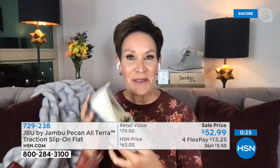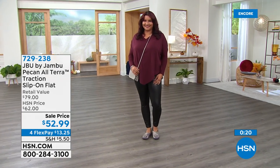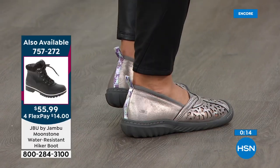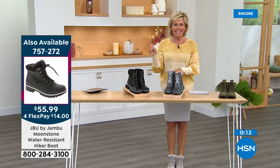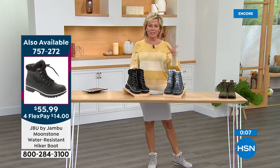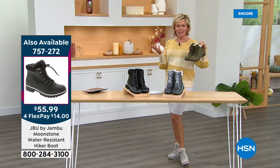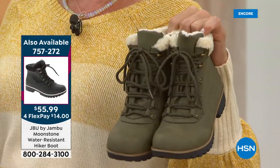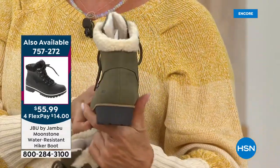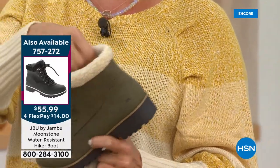Our time is running quickly tonight. The Pecan ballet flat is item 729-238 — all choices still available. Don't forget the extra savings event: use your HSN card, get to $99, get $20 right back with coupon code 187327. Today's special reminder — what I'm wearing with my skirt — 2,600 are gone. This boot is so cute for a hiker style with such high fashion, fun faux shearling inside.